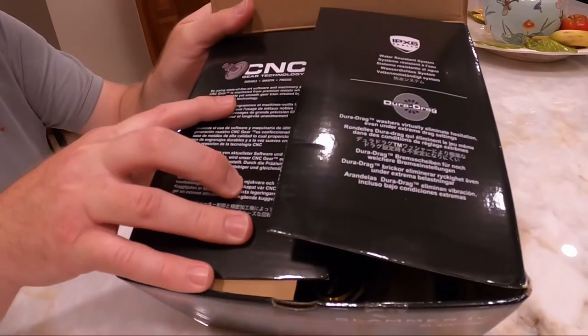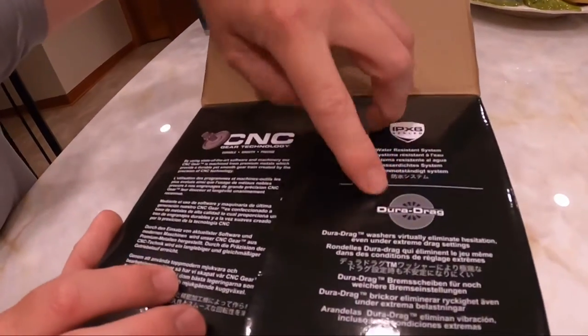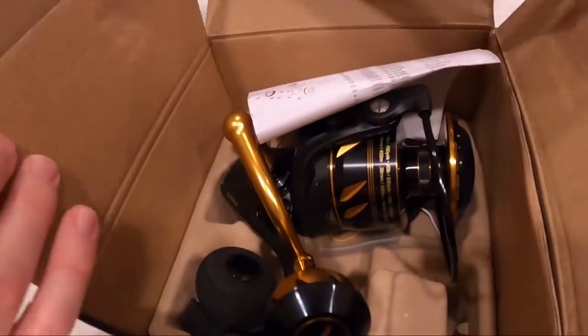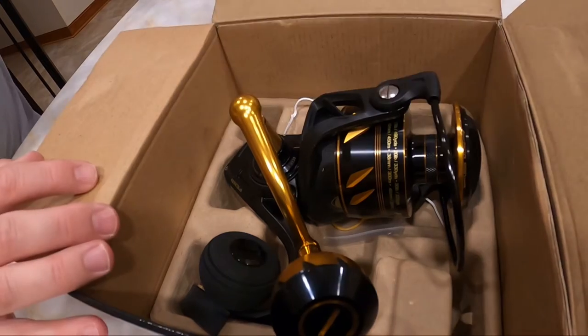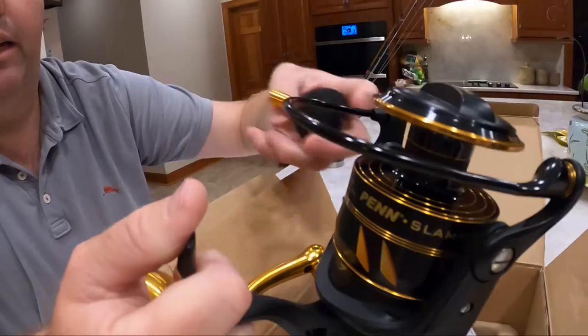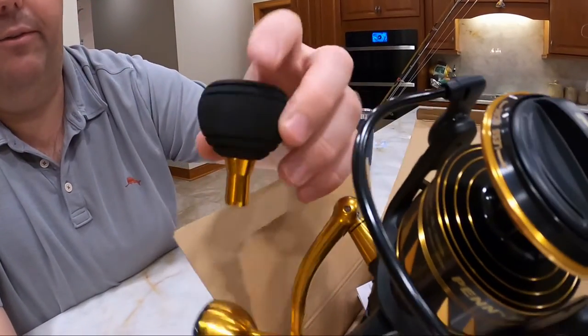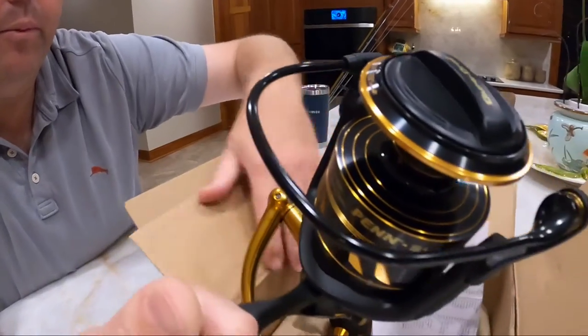It highlights the CNC gear technology and the Dura-Drag system. It also comes with a spear handle — a foam handle, hard foam.